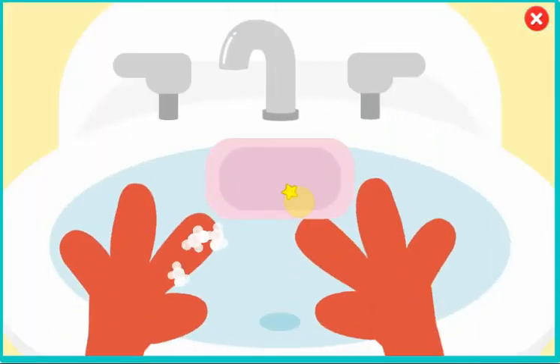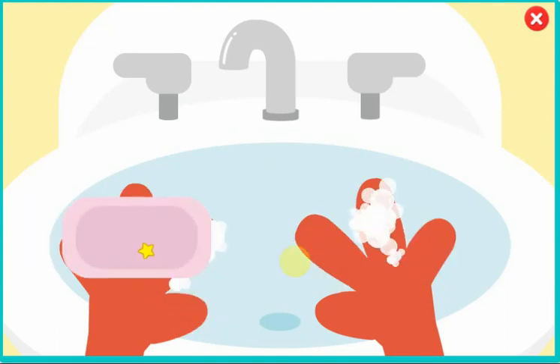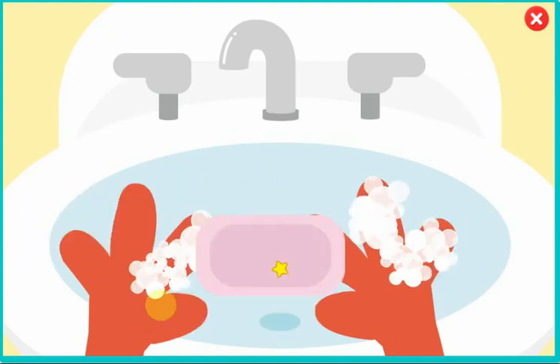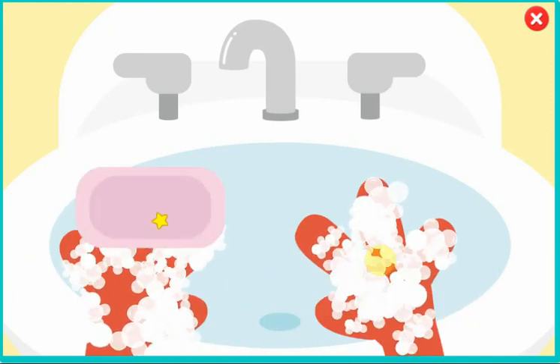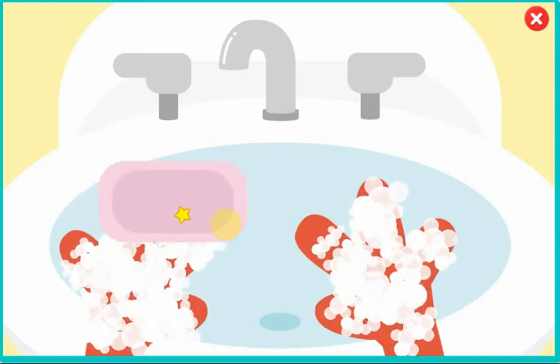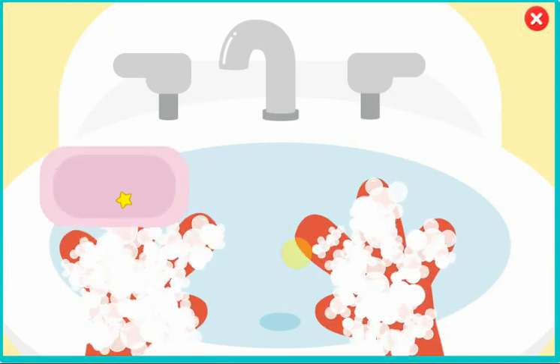Let's sing the ABC. A, B, C, D, E, F, G, H, I, J, K, L, M, N, O, P, Q, R, S, T, U, V, W, X, Y, and Z. Now my hands are nice and clean. Wash every time you go potty.